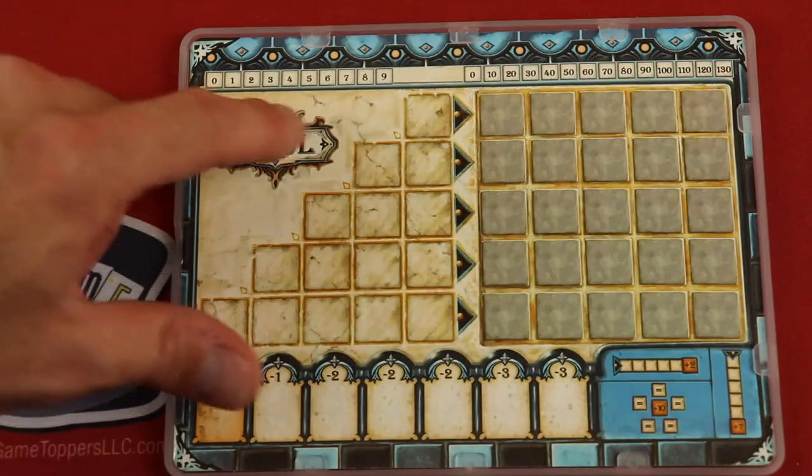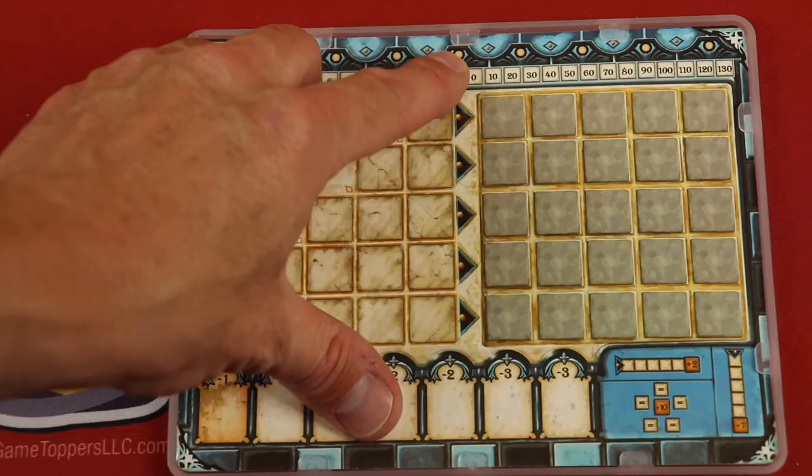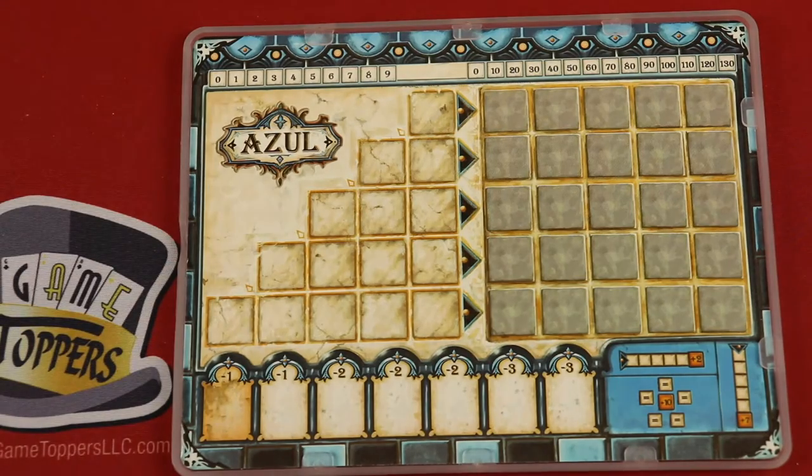If you flip this over, you'll see it has the advanced side of the board without the colors, just like the real game. You can basically just take this cardboard out, flip it over, put it in there, and then you can play the more advanced game on the side that keeps everything in check.